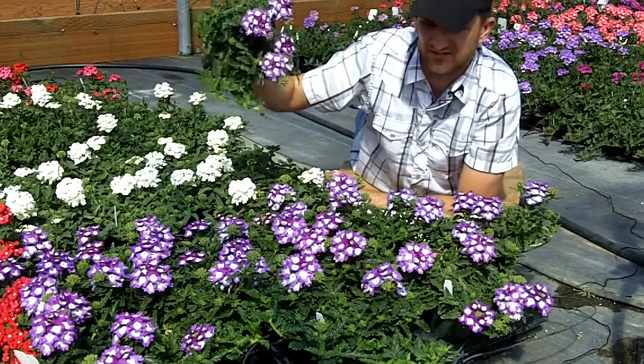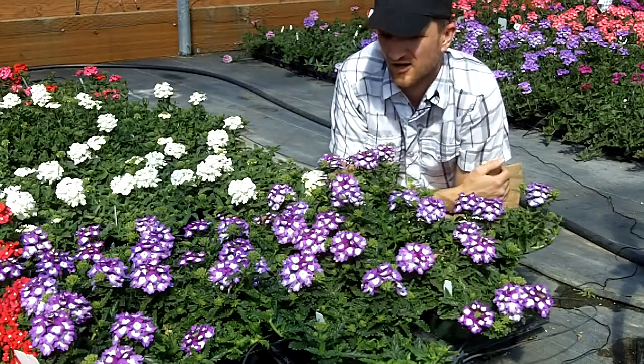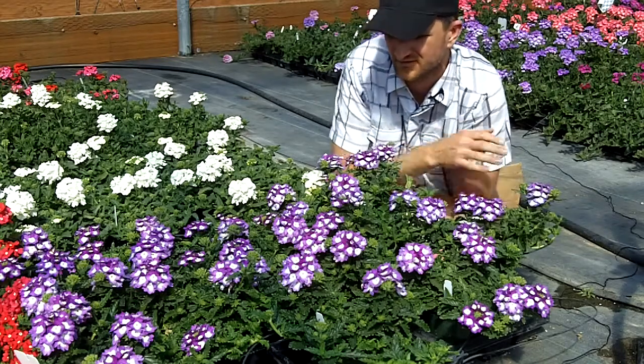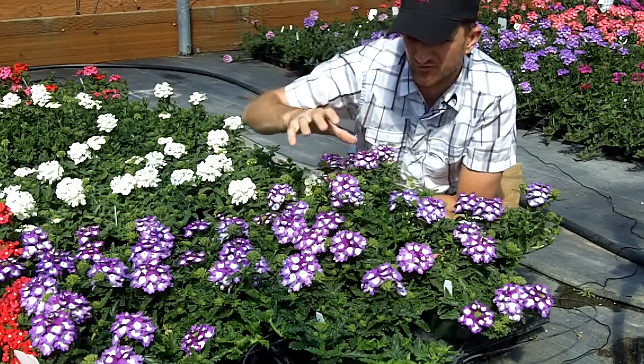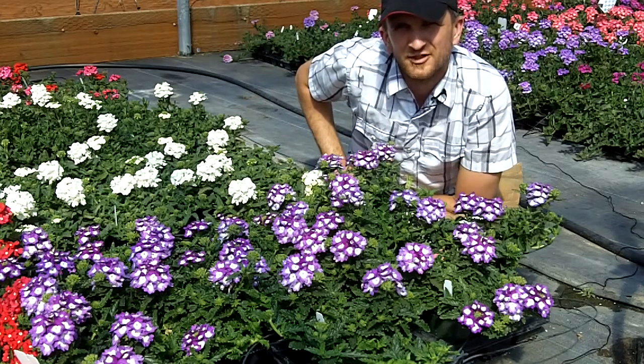Fully branched, lots of colors on top. Tune in to BallFloorPlant.com for more information on tunnel growing, crop times, and all the relevant details for how to produce your Aztec Violet Wink in cool growing and produce an awesome crop like this one. Remember, keep the plants happy and they'll keep you happy.